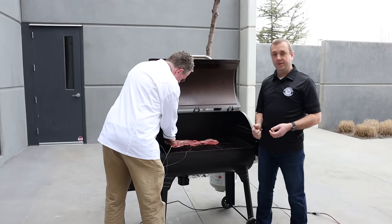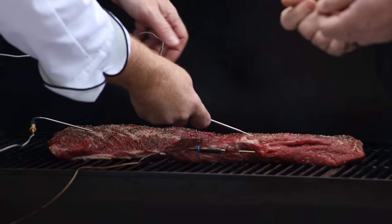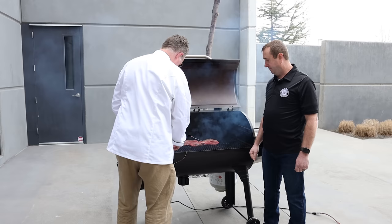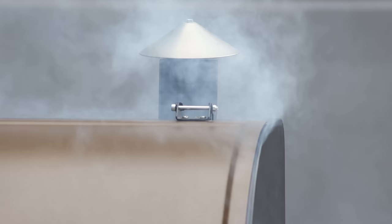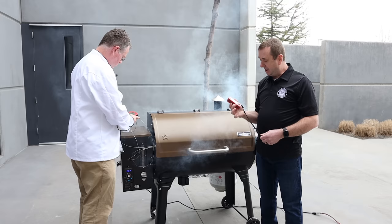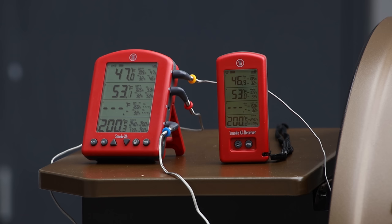Now he's putting the probes in these and we're wanting the tip of that probe to be right in the center of the thickest part. That's going to tell us when our meat reaches 105, 110 degrees. And then ultimately we're going to sear these and get them up to about 128 to 130. It's very important to use a probe on these to make sure that they're safe for your friends and family to eat. I know a lot of people do the touch test and that sort of thing, but I don't leave anything to chance when I'm cooking. Now we're going to go in and kind of keep an eye on this receiver so we can know what our temperatures are. We want to make sure we pull those off at exactly the right time to make sure they're perfectly done and juicy and tender like we want them.